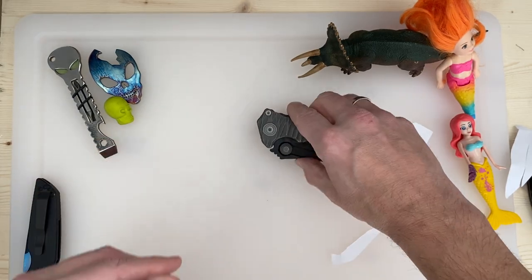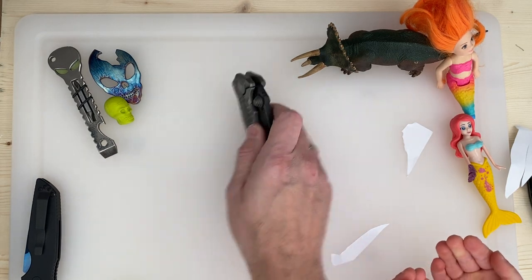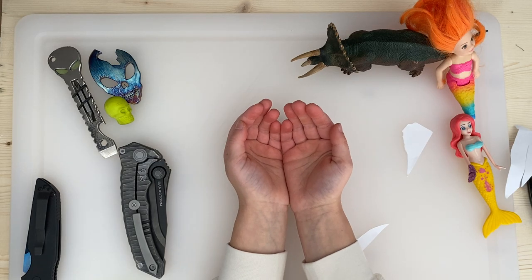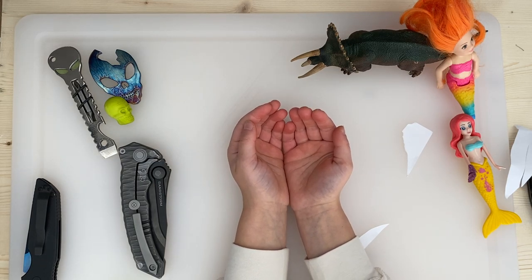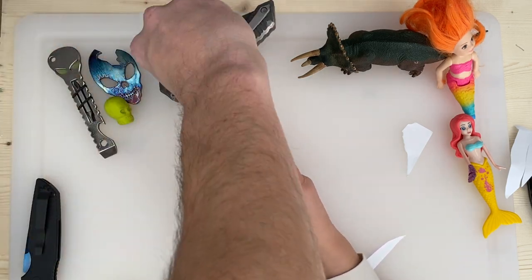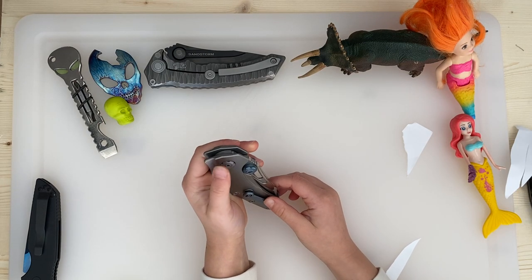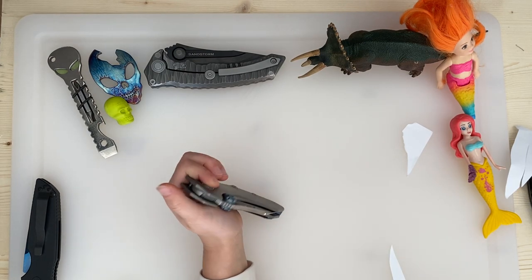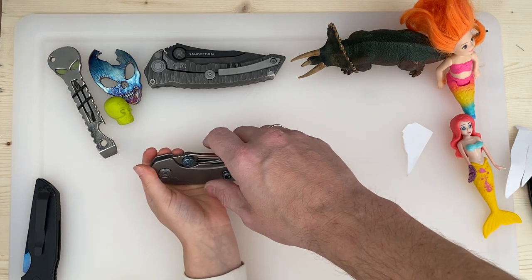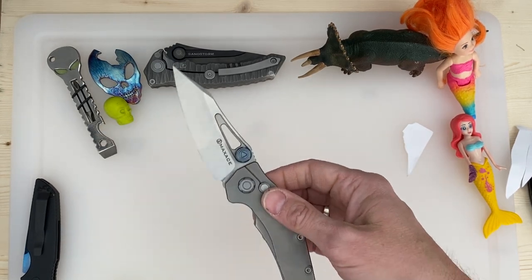There's another one, Kate, by the same... put your hands out again. Not as big, but it's pretty cool. Ooh! Do you like that one better? Yes. This one is definitely easier to open — it's a button lock. Look, it's got a button. Press this and the blade comes out, press it and the blade closes.